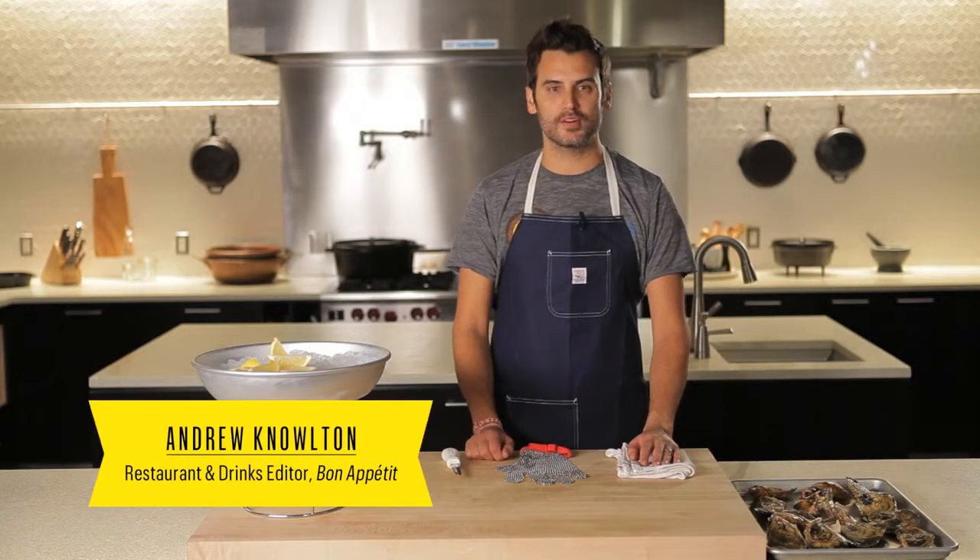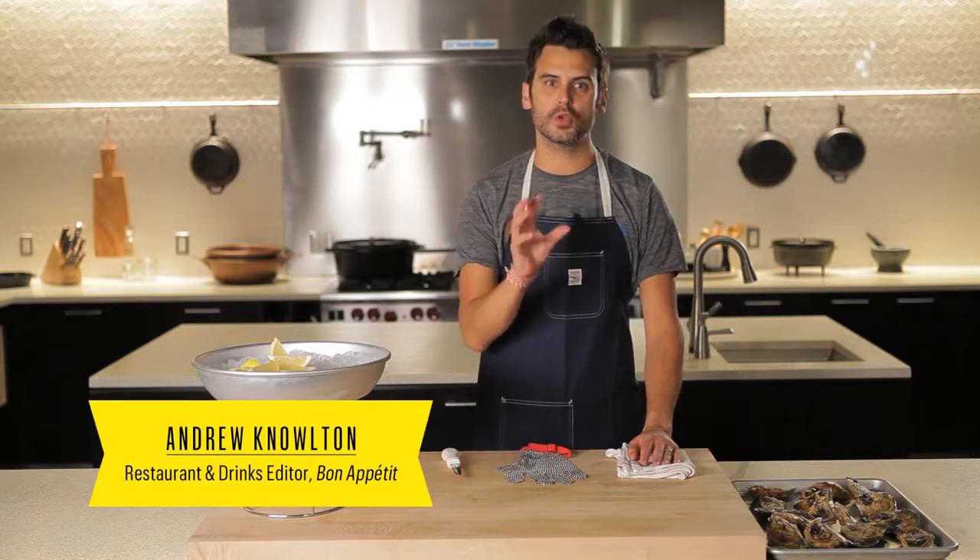Hey everyone, I'm Andrew Knowlton, the restaurant and drinks editor of Bon Appétit, and today I'm here to show you how to shuck an oyster.